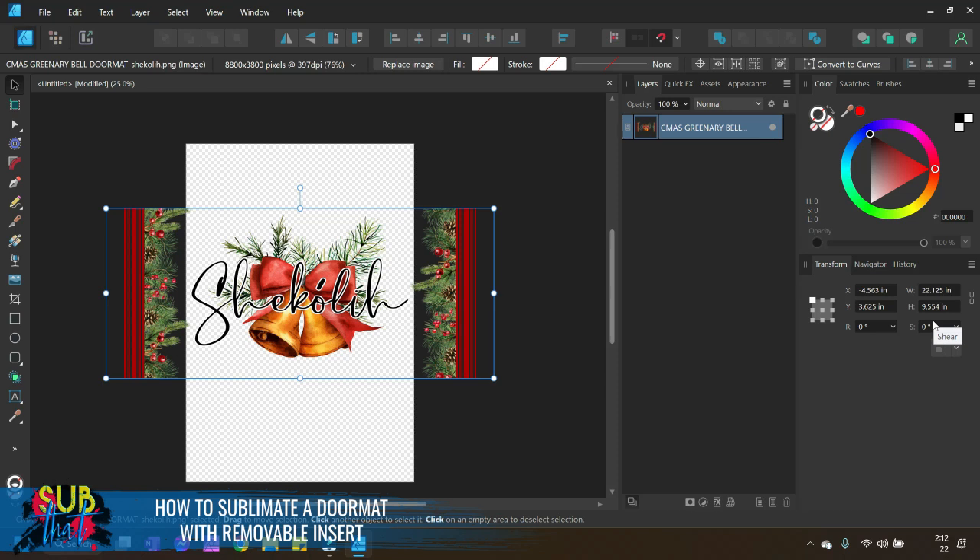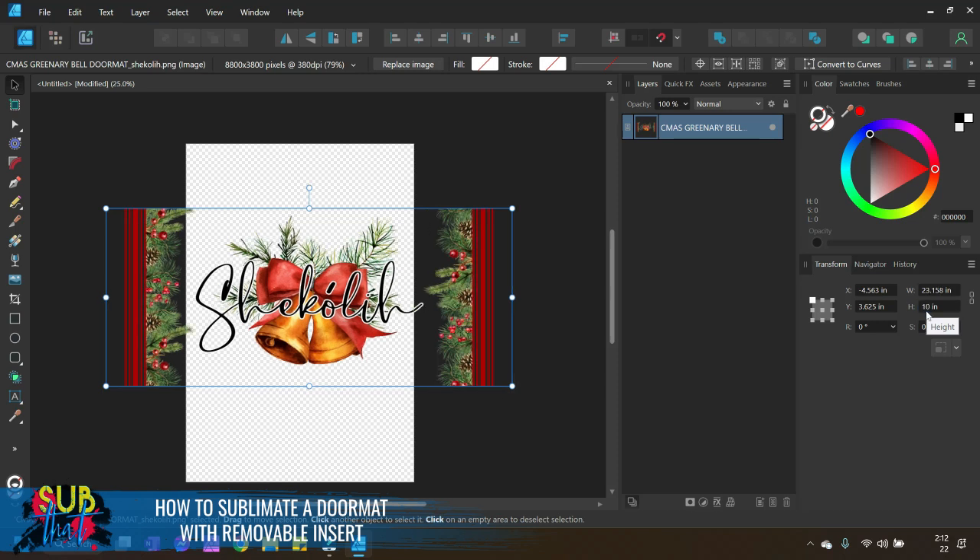In this case, because I have dead space on either side it's not going to be a big deal. I'll enter 10 inches for the height — my width will be a little more but I have space on either side so it'll be fine. Alternatively, we could have unlocked the aspect ratio and adjusted just the height, since it was under half an inch off. If it's more than half an inch, don't disproportionately skew — accept that some of it will be clipped.